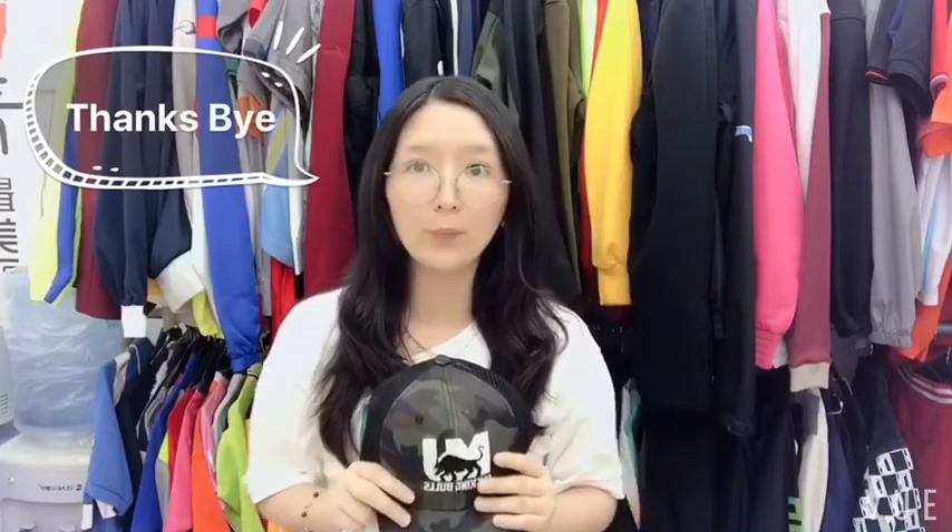You can see this cap. This is 100% cotton and the back uses mesh fabric to make it more comfortable. If you have any interest or need more information, please contact us at IGIT. Thank you very much.